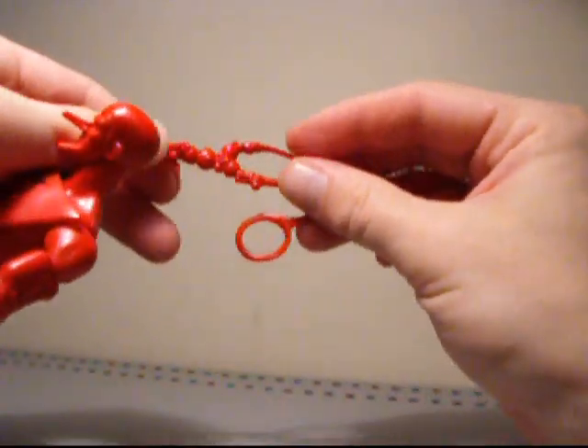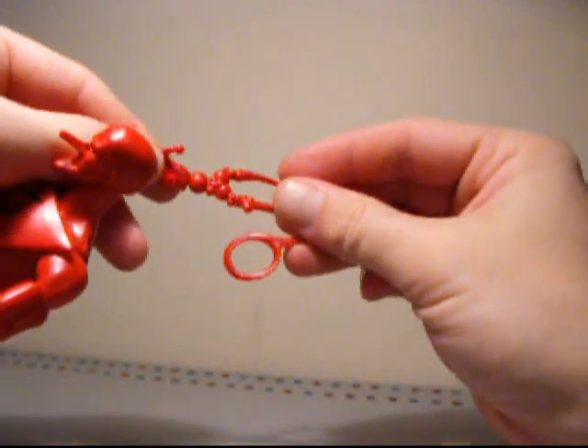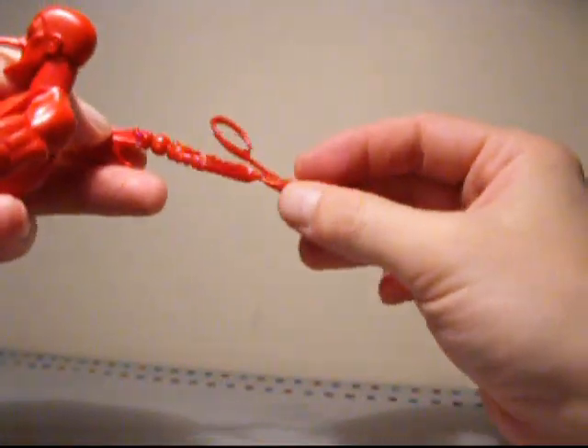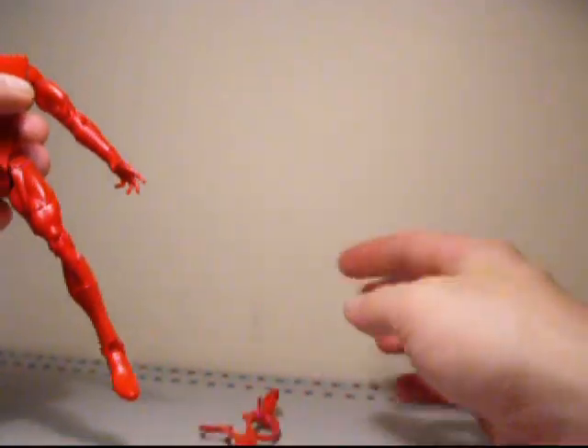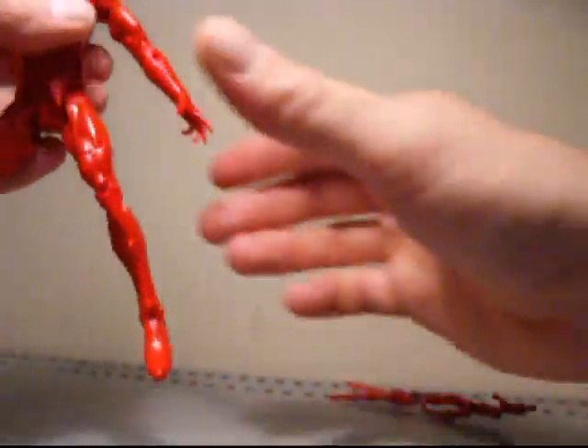It's kind of sad because Iron came with like two pieces — he came with a ball and chain and also a working wrench. And this guy only comes with a pair of scissors. But yeah, enough about that. Let's get into the figure now.